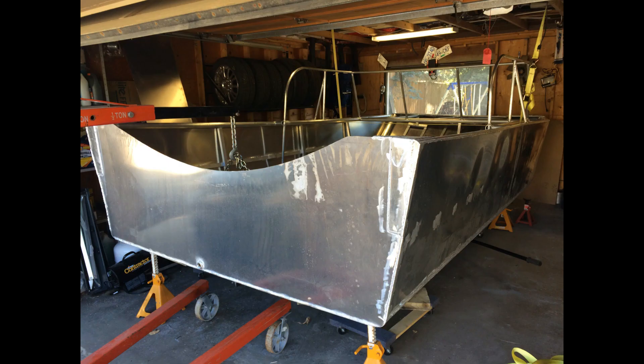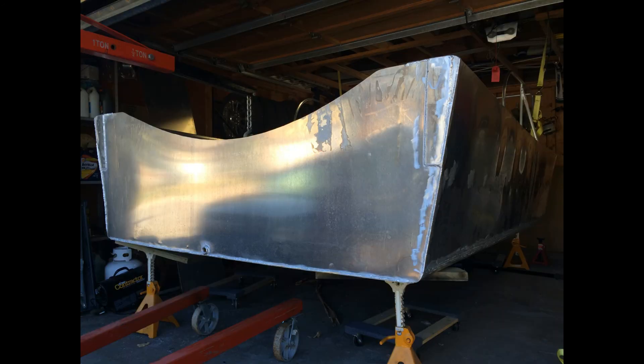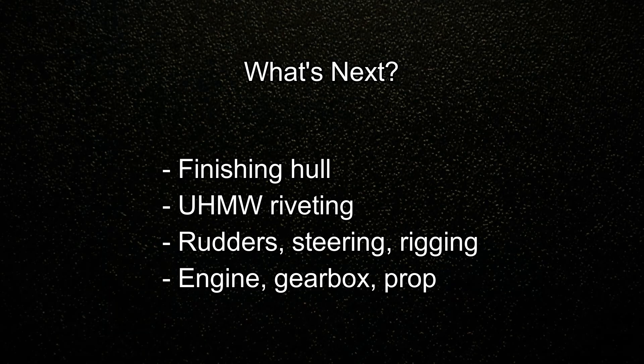The overall shape of the hull is pretty much done. There are lots of little things to do still to complete the hull, and of course quite a bit more to complete the boat. Coming up next I'll go through attaching the poly bottom, construction of the rudders, the steering and the rigging. Eventually we'll get to the engine, the gearbox and the prop, and then there's going to be a million other things before this boat is complete. Stay tuned and thanks for watching.